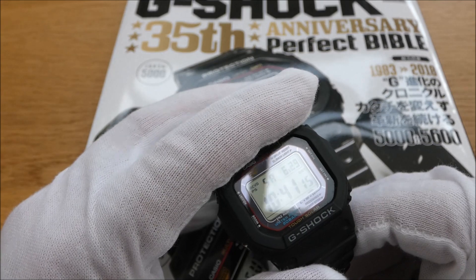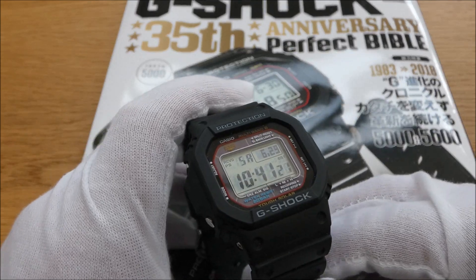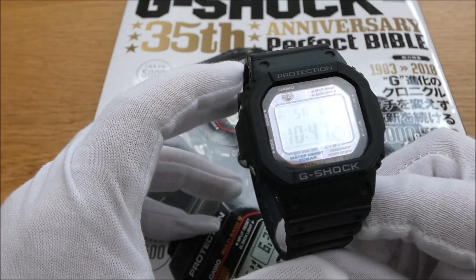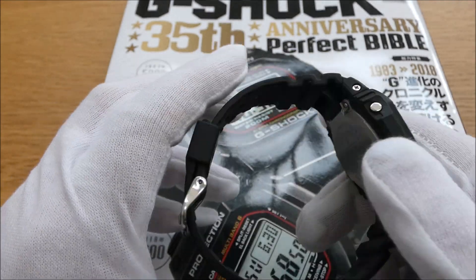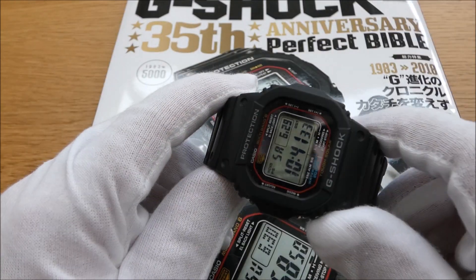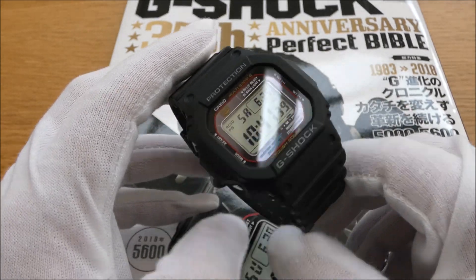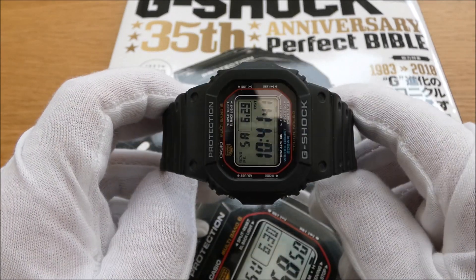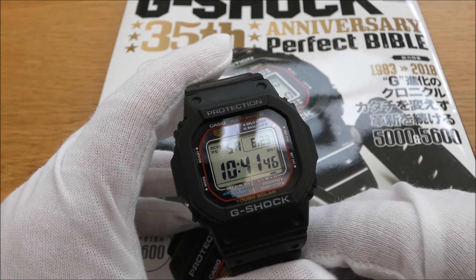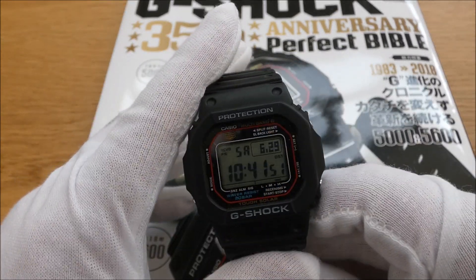Even though it is a beater watch, I look after it — I know you can possibly save up and buy another one, but my wife got me this for Christmas a couple of years ago and it's in the collection with the other G-Shocks. If you're interested, let me know — plenty more videos to come. They will get better and more refined. This is kind of a test at the moment and I do waffle, I know that, but yeah, that's a little bit about the watch.